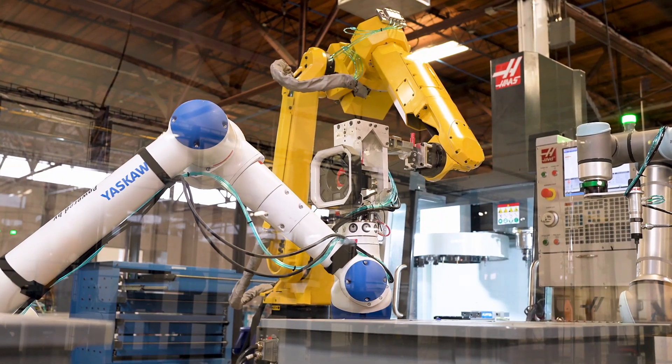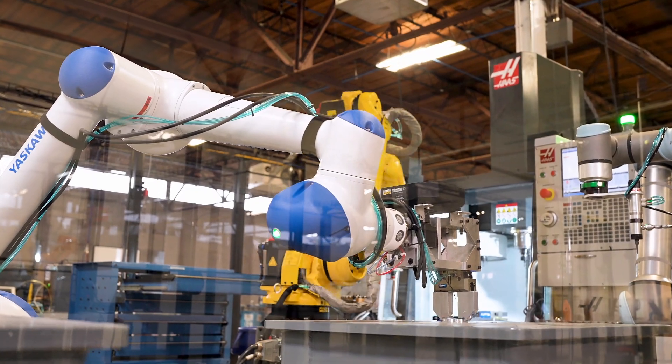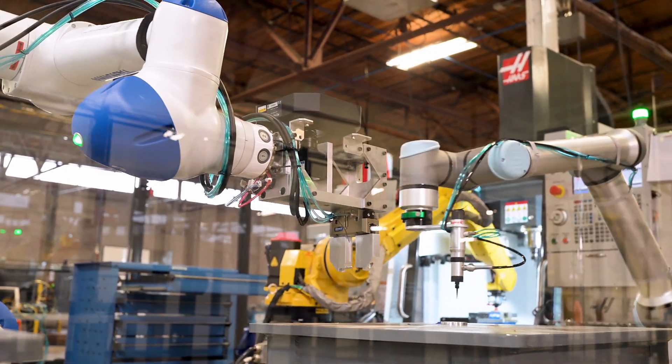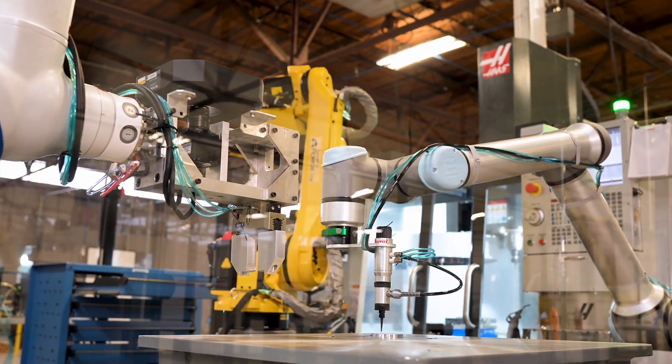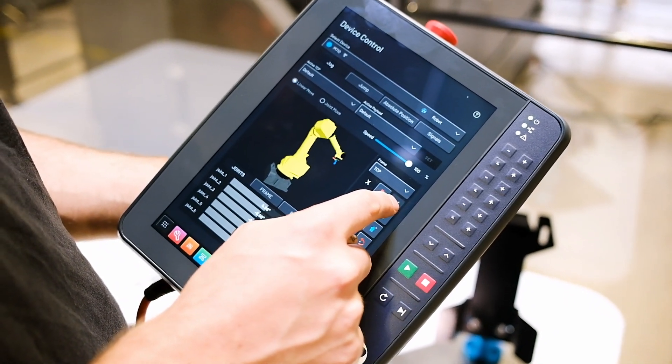Not only is adding and controlling robots easy in Forge, all of your devices are controlled in the same way. Grippers, sensors, cameras, conveyors, and many other devices are added, managed, and controlled with the Forge device manager.